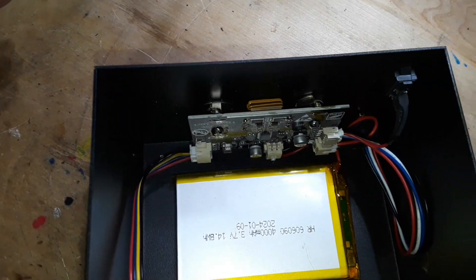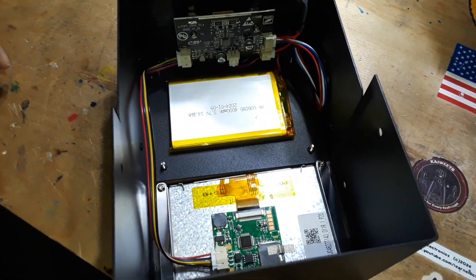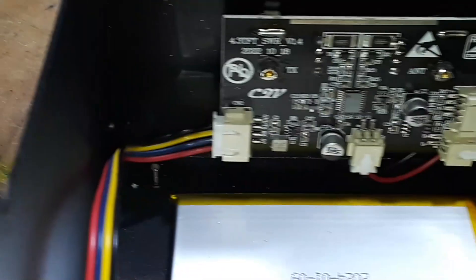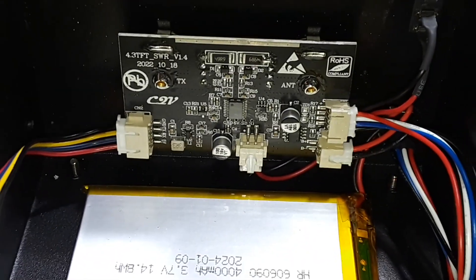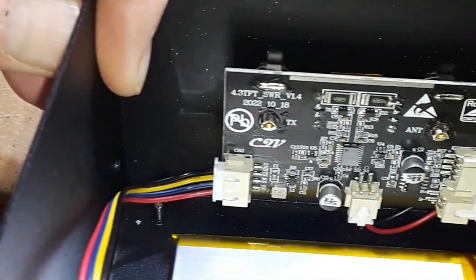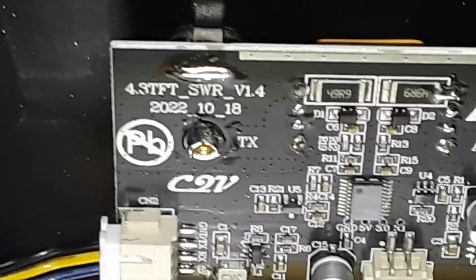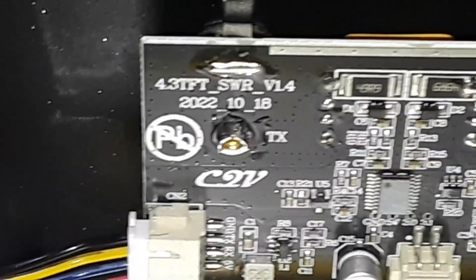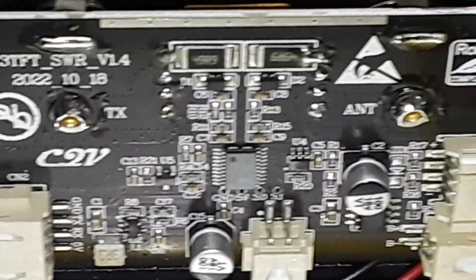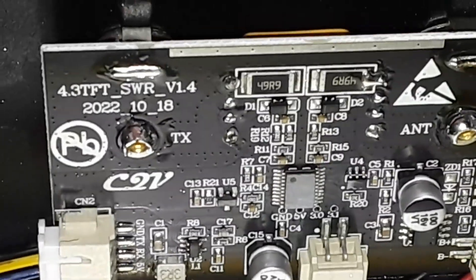Over here is the heart of the matter. Our bridge is right down in there — the bridge is what actually measures the reflected power. Think of it as a directional watt meter. Really simple construction and well done. On the circuit board it reads: antenna, TX — and the board marking says '4.3 TFT SWR version 1.4, 2022-10-18, no lead, CQV.'